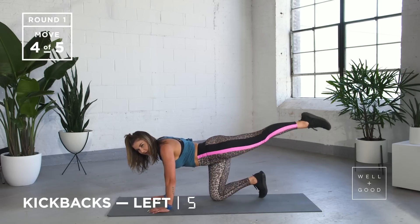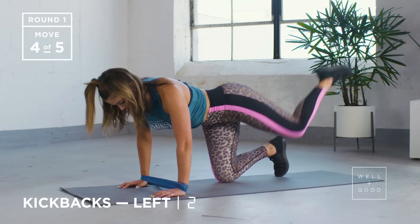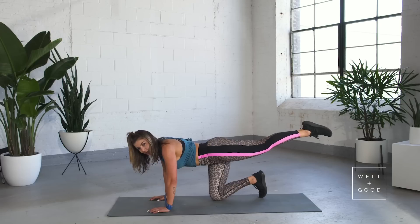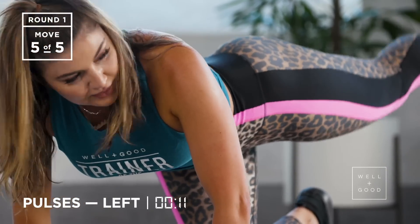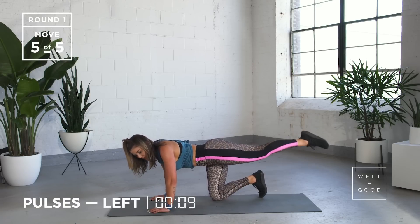Put a bit of force behind it. We've got three, two, and the last one. Leave your leg there — we're going to pulse up and down just to get that little bit of extra burn. The whole time your arms should be kind of shaking because we're keeping them super, super active.